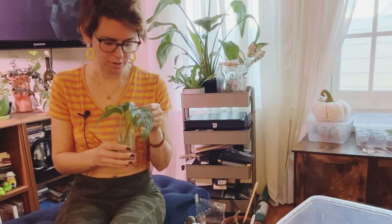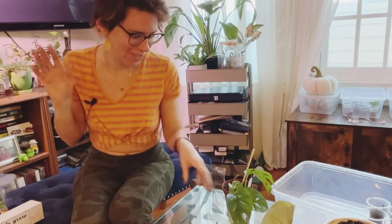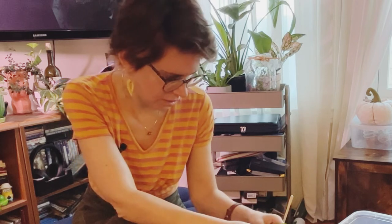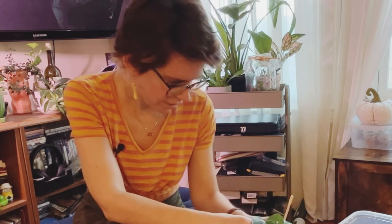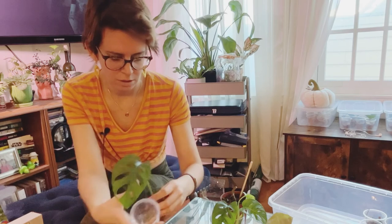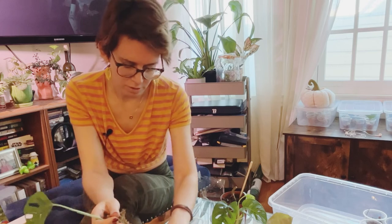I have one more thing to do before we sign off. I have to package one of these up to send to a buyer because I sold another plant, y'all — woohoo! I'm going to use the last of my moss. I'll send this guy because it's got the best root of the four cuttings that I took. I'm just going to do the whole wrap-the-sphagnum-around thing.